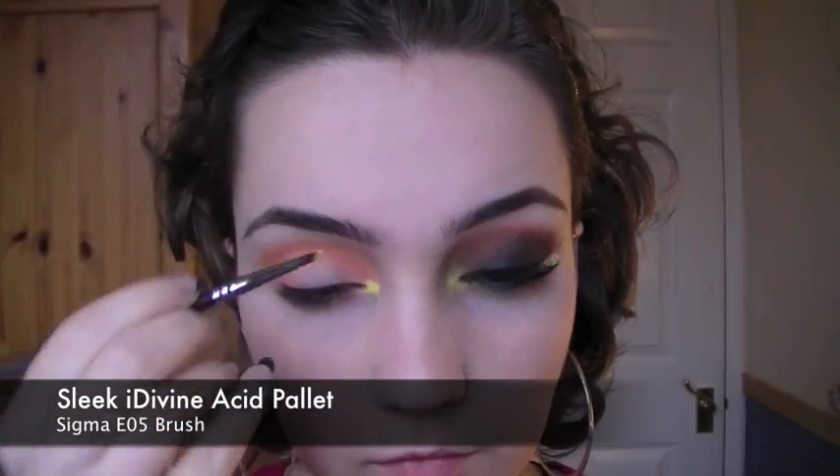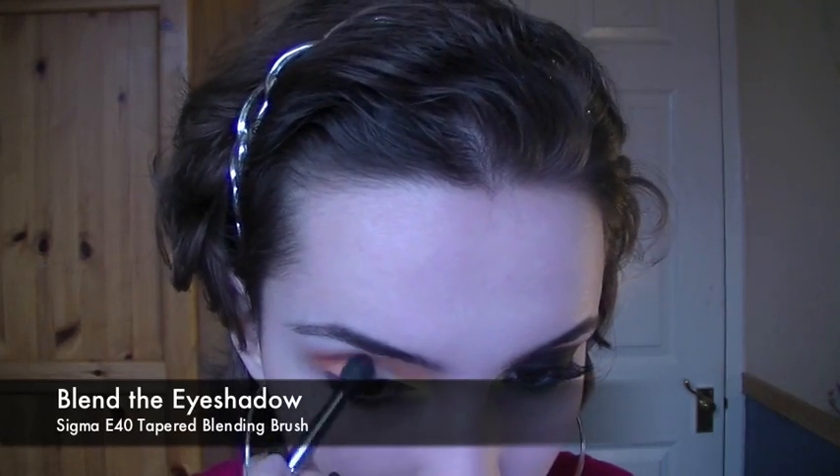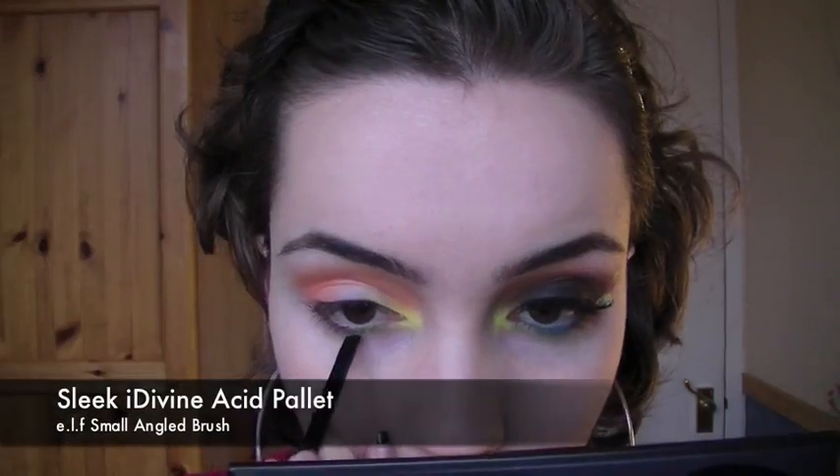Taking an acidic yellow, I'm going to place this in the inner corner and blend it out. Now if you feel anything has too much of a harsh edge, blend it out now. I'm taking a neon green and I'm going to place this on the lower lid as close to the lashes as possible.